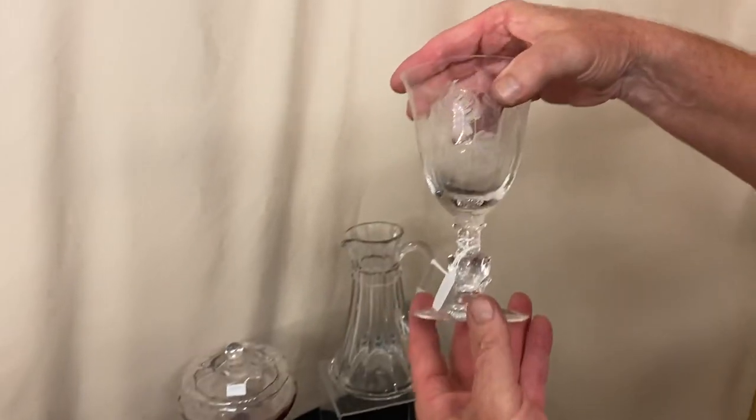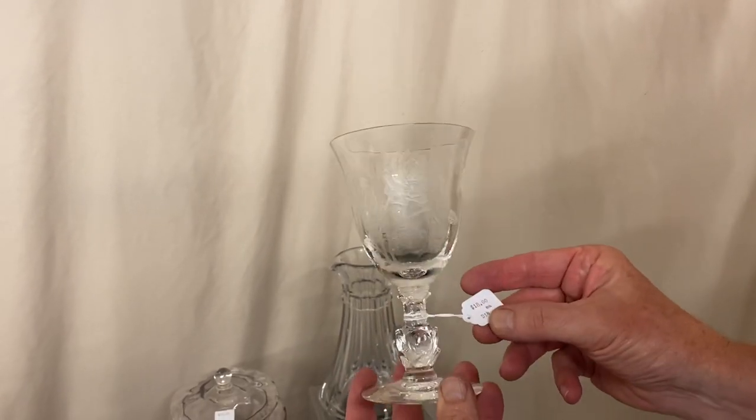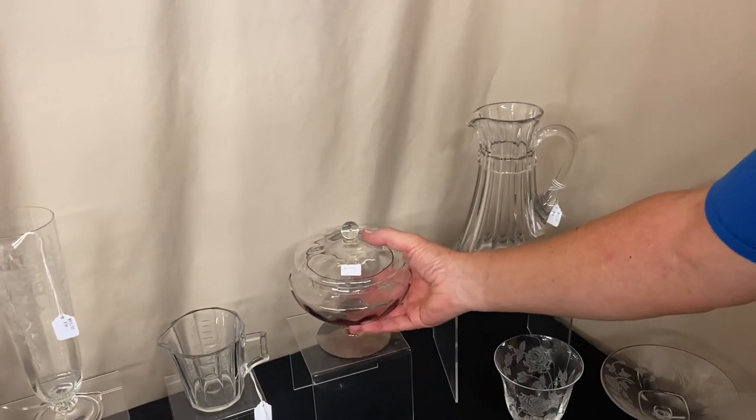Next item, we have a Rose Goblet — Rose Stem, Rose Etch — and it has the original sticker on it. I think we have eight of these available. You can take as many as you like and they're priced $18 a piece before the discount. Everything is before the discount, the price I give you.